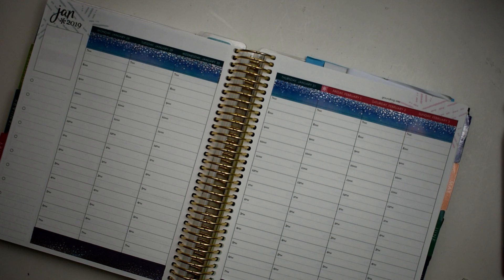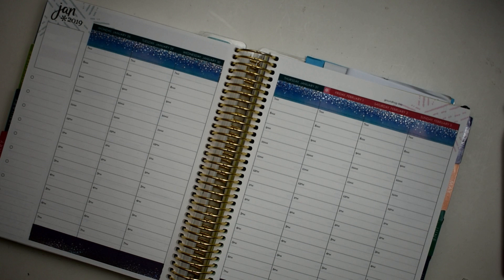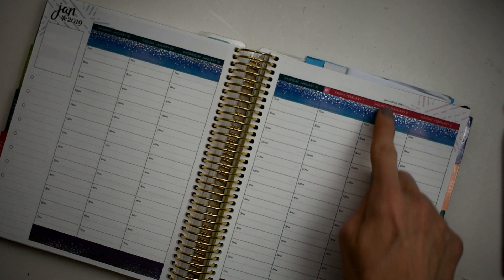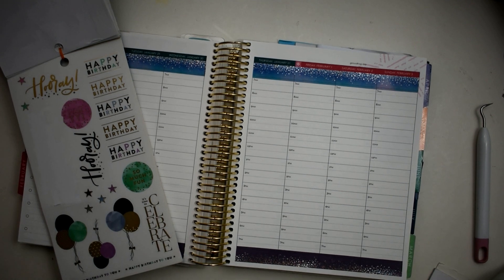Okay, so we got that laid down — very pretty, I love that so much. Now we are going to go ahead and I'm actually going to start with Saturday because that day is just going to be party day and that's all we're going to be doing.